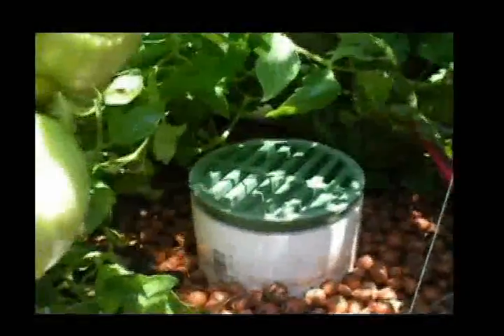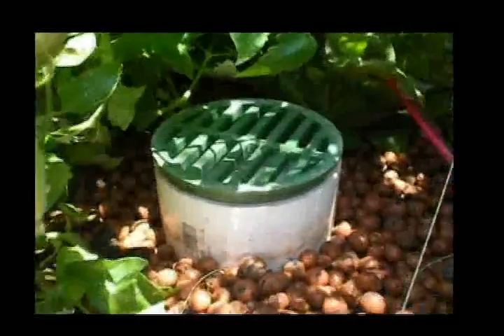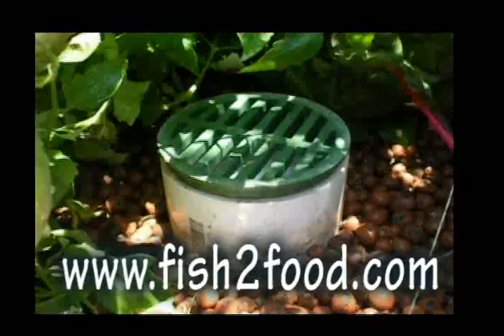So this is my bell siphon here, working beautifully. The bell siphon is a very eco-friendly, non-mechanical device. You can hear it emptying out right now.